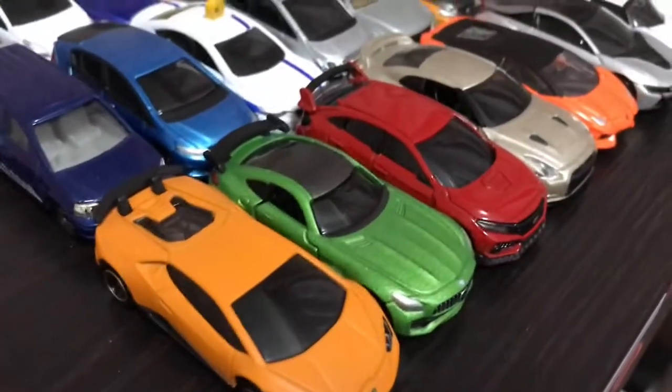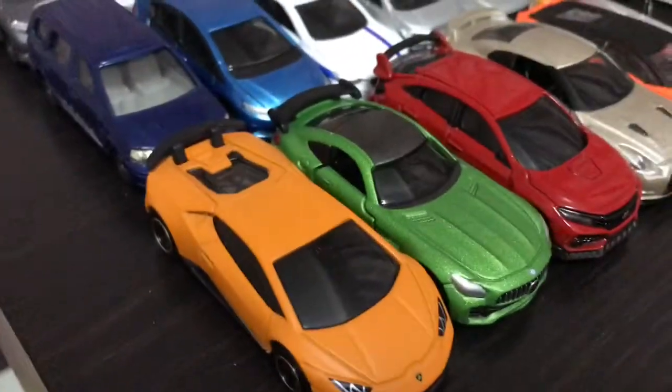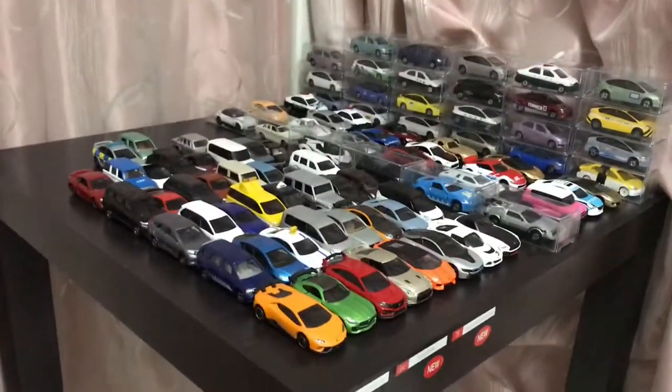Hey everyone, welcome back to the Tomcat table. Another update because my display case arrived. Before I show you the display case, let's just have another collection overview because, since we're here, why not?